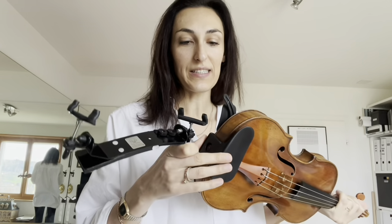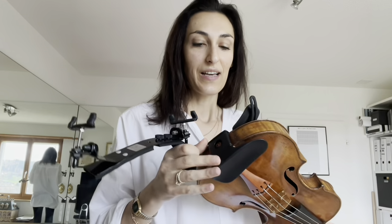A downside of the Dolphino system is that if I wanted to try out different violins, it's really impossible. This is a system that you can't just put on and take off every now and then — you put it on and use it. We are very lucky to have many instruments coming and going and we all like to compare, so this is a bit difficult with this system.